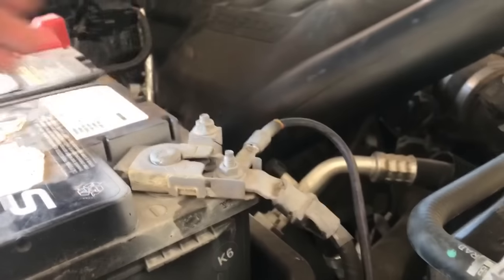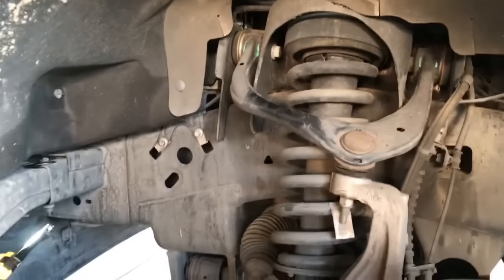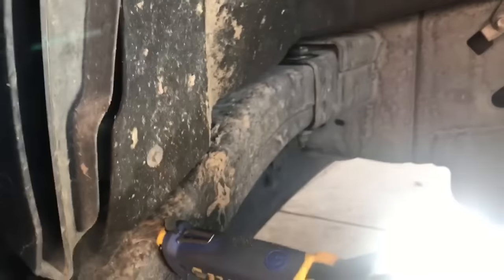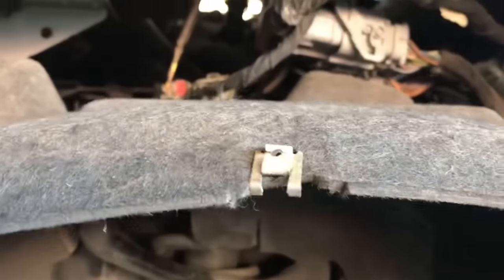The first thing I like to do is disconnect the battery cable — either positive or negative — just to prevent the vehicle from starting when we have the turbocharger off. Now we need to remove the inner fender wheel well. To do that you'll need a 5mm or 5.5mm socket — a 7/32 works as well — and there are a couple top rivets you'll need to remove on the inner fender using a rivet trim removal tool. If you don't have one, a flat blade screwdriver should work.